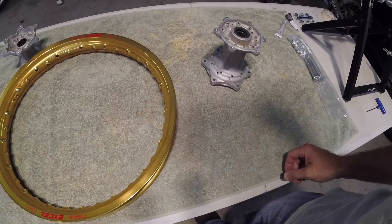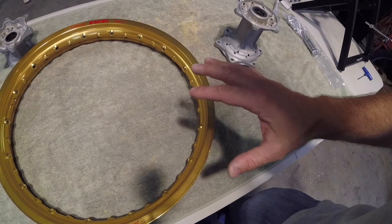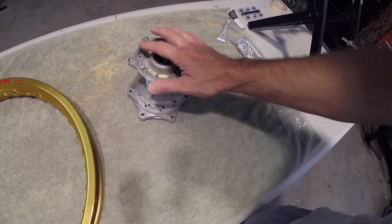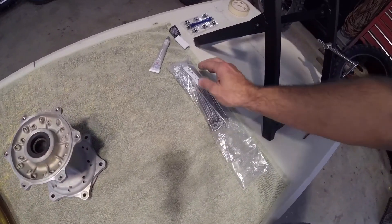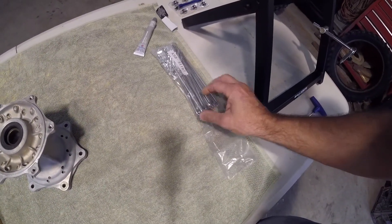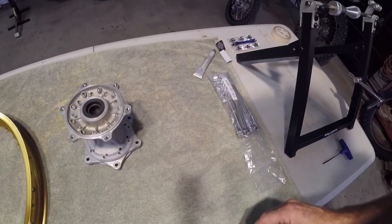G'day guys, Steve with Broken Sprocket. In this video I'm going to be building the new rims for the RM125 project, so let's get started. We're going to be building new rims for the RM125. I've chosen XL Gold rims, I'm using my standard hub, and I have new spoke nipples and new stainless steel spokes. We'll just start by spoking up the rear wheel first.